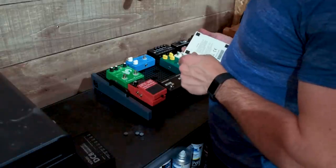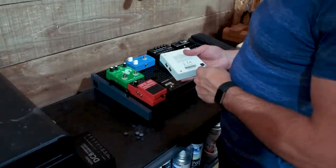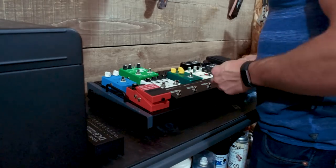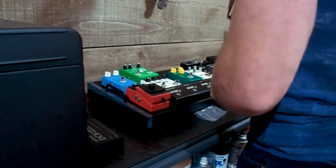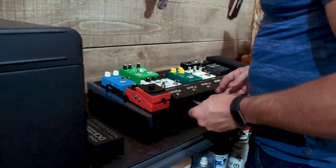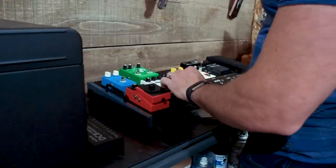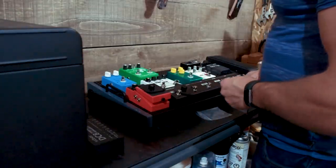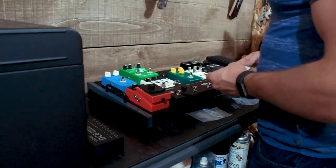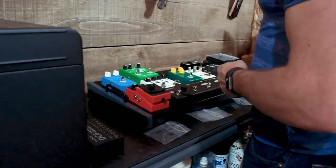I'm ripping off all the rubber feet and everything on the bottom of these pedals. I need as close to a flat surface as possible, and a clean surface — they recommend you actually clean them off with alcohol swabs. Make sure your surface is as flat and clean as possible and take off anything unnecessary down there, because the mounting system on these pedal boards requires that clean bottom. Rather than velcro, they've got a quick-mount system, so I'm pulling out the mounting brackets — they're each individually bagged.